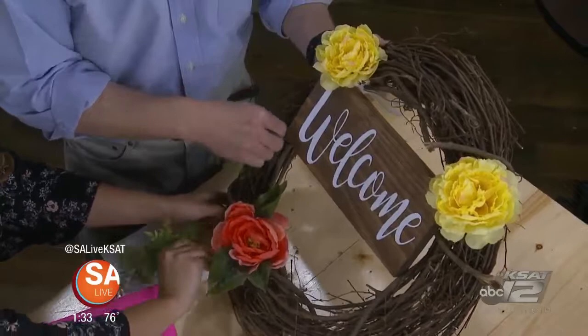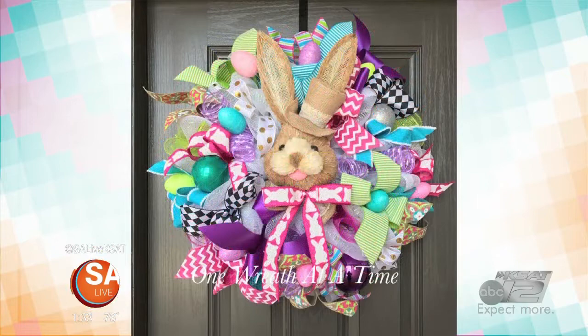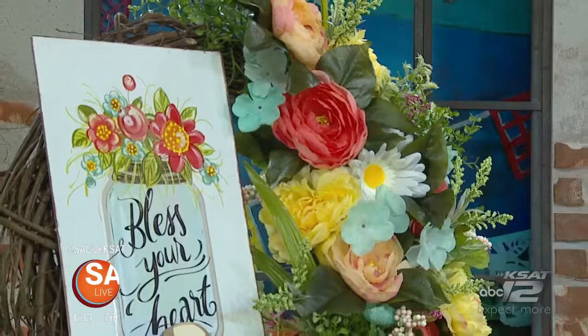You custom make these, right? Yes. So if I want something patriotic, or I love this 'bless your heart' — if somebody likes certain colors or certain styles of plastic flowers, you can do it. Yes, I can do any design. I can create something just for you.